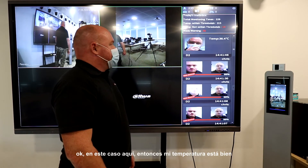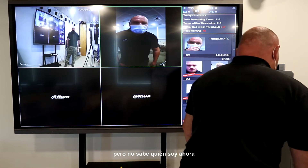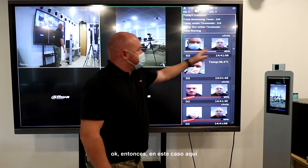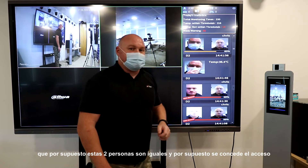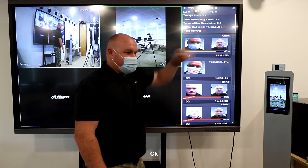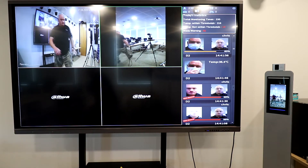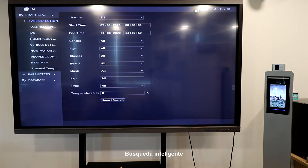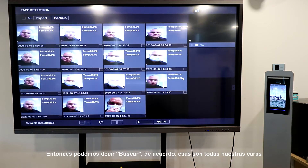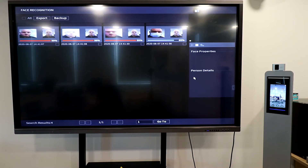Access denied — my temperature is okay, I have a mask on but it doesn't know who I am. It found me — 85% probability that even with my mask on these two people are the same, and access was granted. We've relayed the temperature to the device. In the NVR smart search under face recognition, channel two, there's that 85% hit. We've got some good hits in the system.